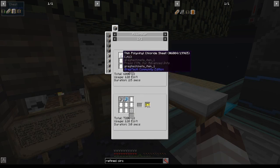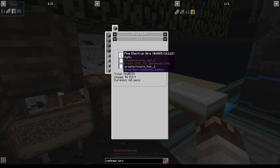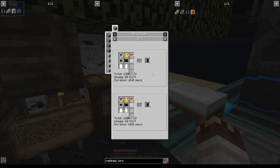SMD capacitors will take polyvinyl chloride sheets, which will come from a cluster mill. We have aluminum for the aluminum foil. For SMD resistors we're going to need to make electrum, then electrum wires, then fine electrum wires, and we'll need to create carbon dust, which we'll get by centrifuging coal dust, which we'll get by macerating coal. Suffice it to say, we've got a lot on our plate.